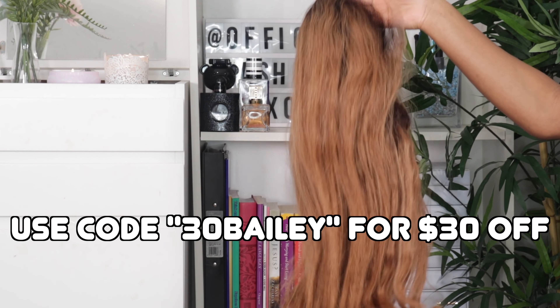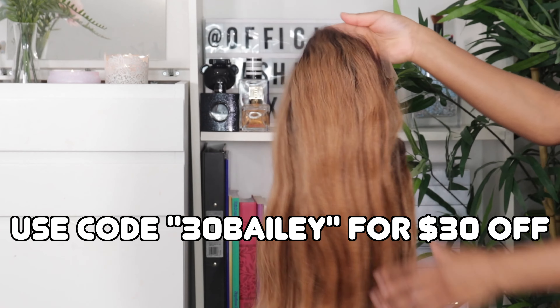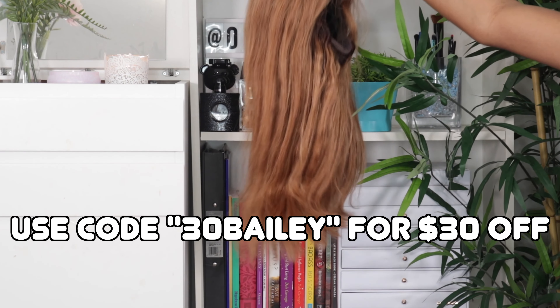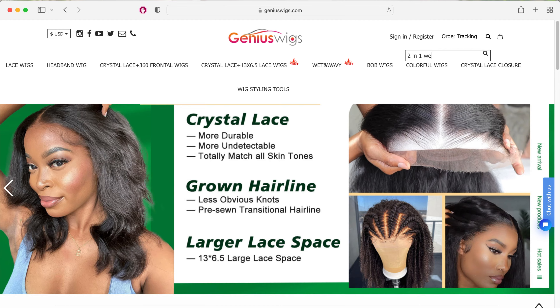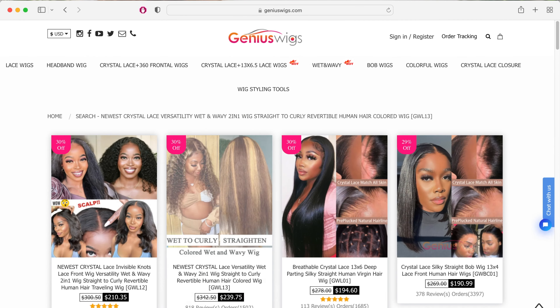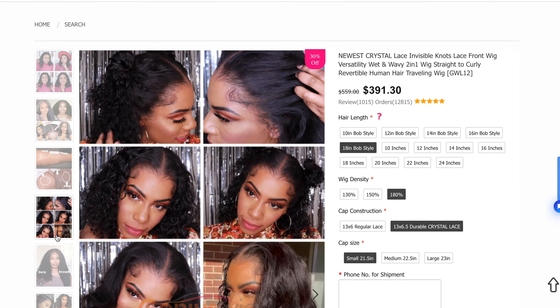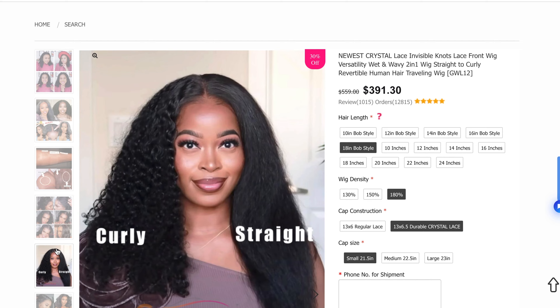This is the two-in-one versatile straight to curly wig. Just look at this — it looks so good. I love the dark roots and the light ombre color that it has going on. I am tired of black hair, so when I saw this I knew I had to get this ombre color. You can also get this wig in black if you want to, but I decided to try this ombre color and I can't wait to install it.